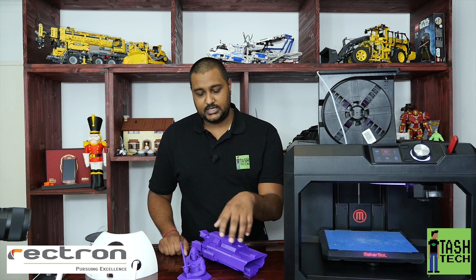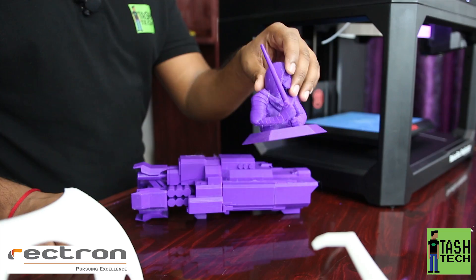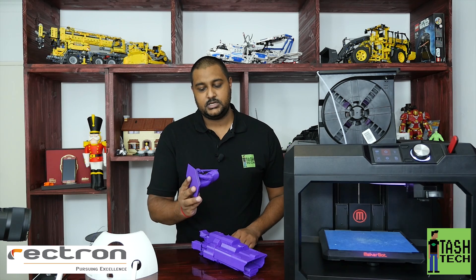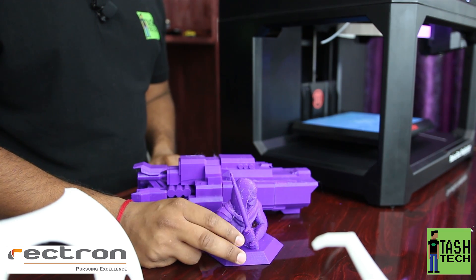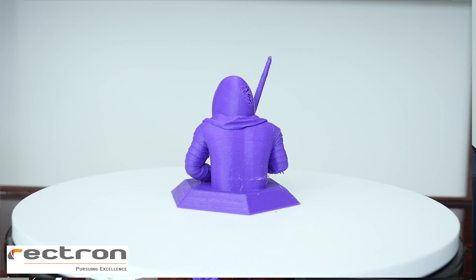I then brought it home to my studio here and we printed the Kylo Ren. As far as I'm aware we had no issues whatsoever on the Kylo Ren - nothing at all.